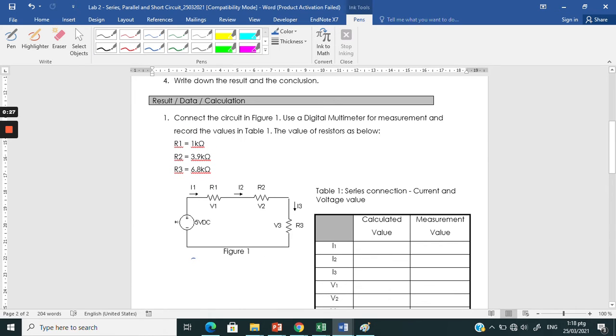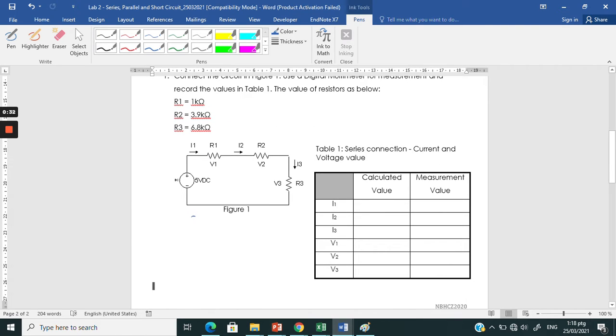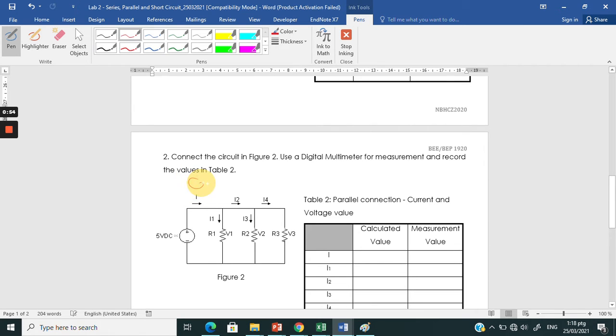You are going to measure using a digital multimeter. You are going to measure the current I1, I2, and I3, and you also need to measure V1, V2, and V3. The same goes for the parallel connection — you are going to measure I1, I2, I3, I4, and the voltages V1 and V2.